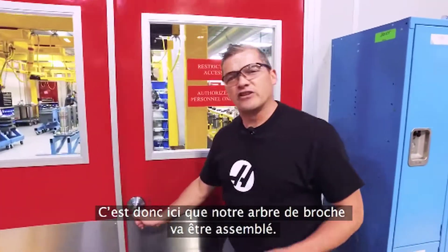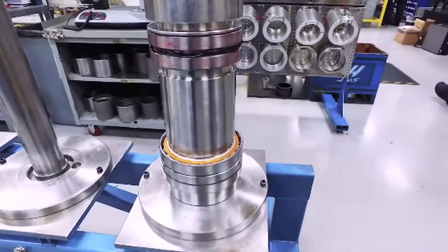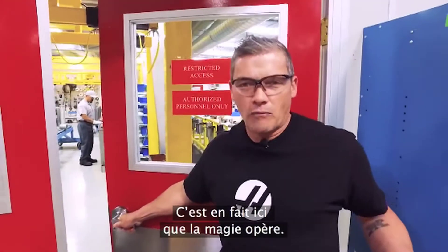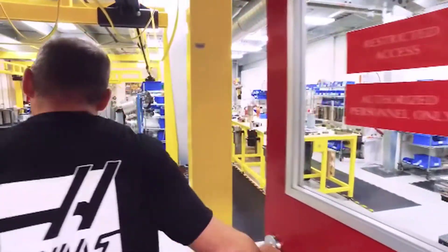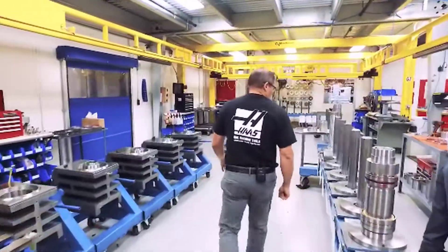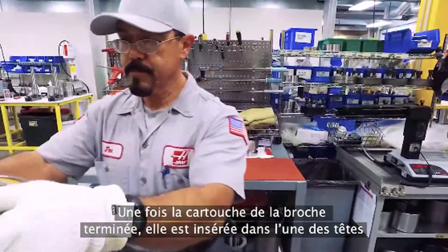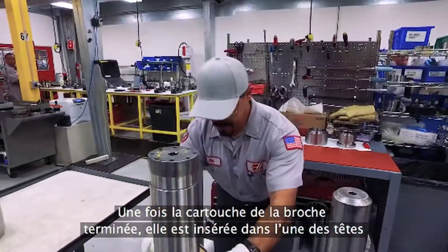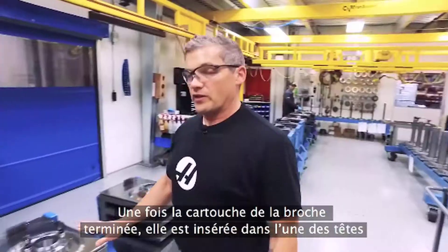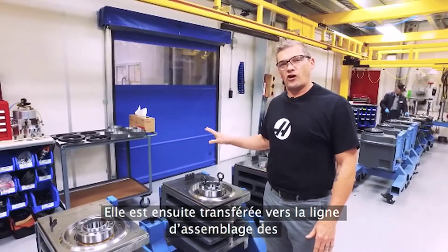The next stop for our spindle shaft is here in the spindle assembly room — this is pretty much where all the magic happens. Joe right here is about to drop this hot bearing onto the spindle shaft. Once this spindle cartridge is complete, it'll be dropped into one of these spindle heads here, then moved to the lathe assembly line and installed on a machine.